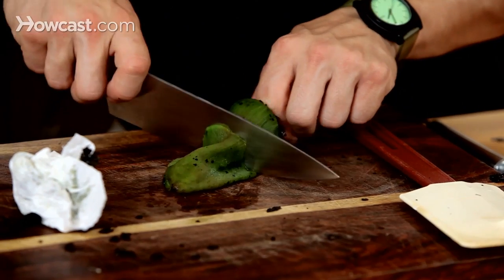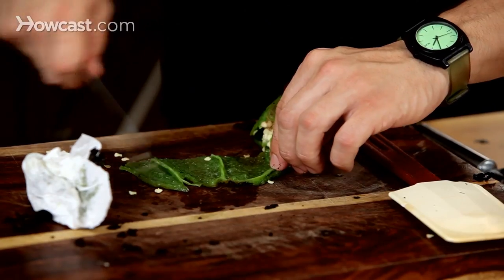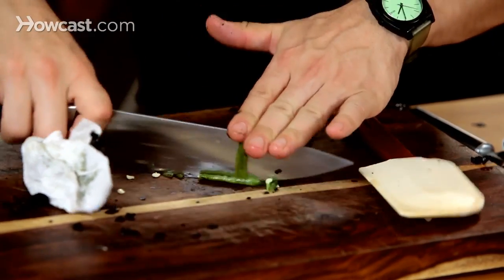So I'm going to cut right after the pit, and then if you open it up, you can see there's some seeds — you can get rid of those. Chop it up, dice. Awesome.